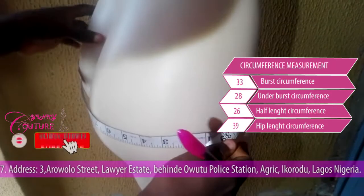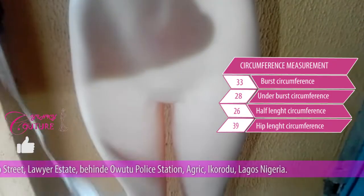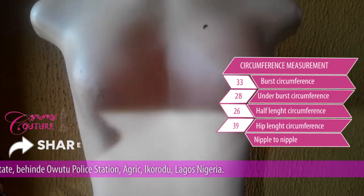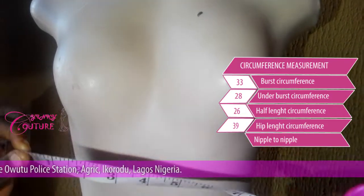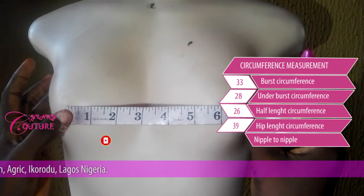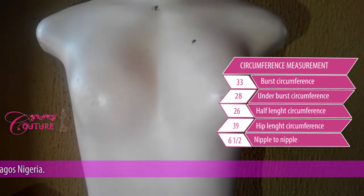From that, I can go up and get my nipple-to-nipple measurement. You need this nipple-to-nipple measurement because of your dart — it's very essential if you want to make your princess dart. Your first nipple is here and the second one is here. The nipple-to-nipple measurement for this mannequin is six and a half inches.